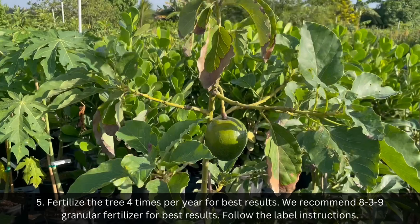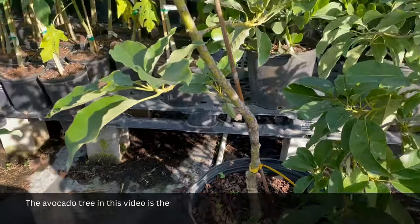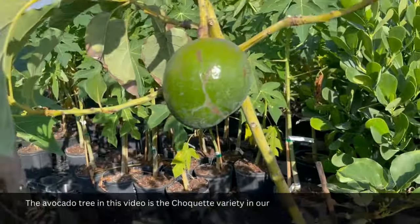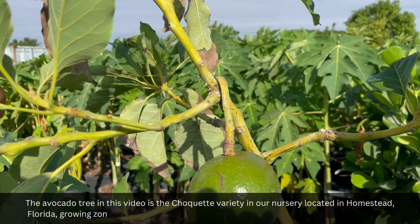Follow the label instructions. The avocado tree in this video is the Choquette variety in our nursery located in Homestead, Florida, growing zone 10, and it is producing one avocado. The tree is in a 7-gallon container.